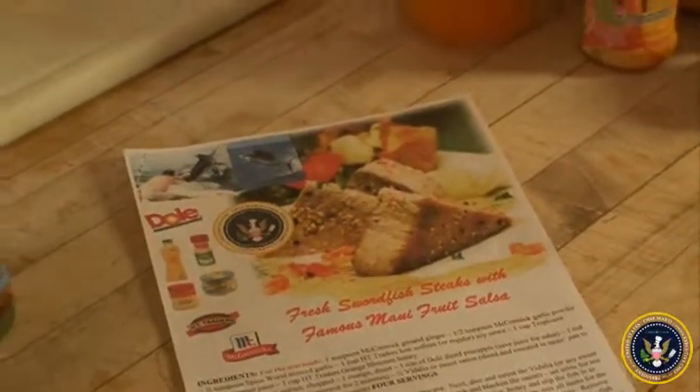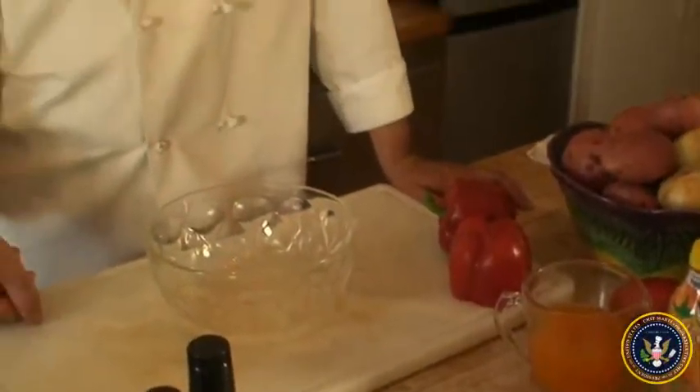Welcome back to the Swordfish Show, where we are going to cook up some awesome swordfish steaks today. We're going to start by making our marinade, which is pretty easy, and if you're like me at home,